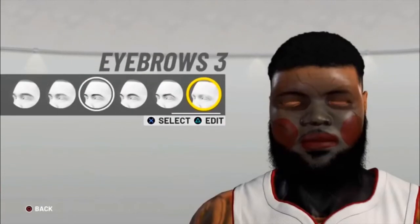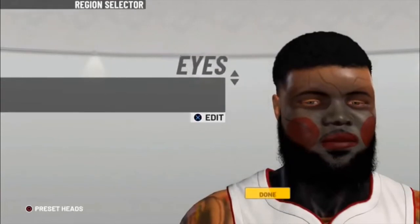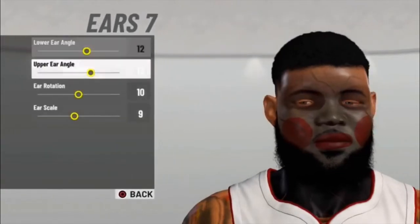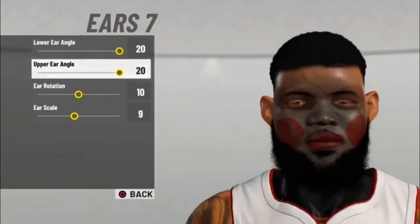Eyebrows don't really matter — I just chose the goofiest ones to make it look a little weird. For his ears I just made them really wide and flappy, changed the angle so his ears are sticking out a lot.